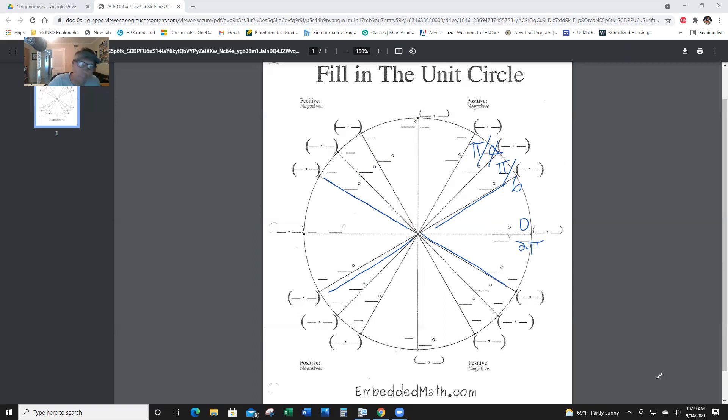The next one is π over 3. Pi over 3 means one-third pi. Remember, pi is 180. So one-third of pi is 60 degrees, and that's because 60 goes into 180 three times. Anything with a denominator of 3 will be a 60-degree reference angle. And this is, of course, π over 2 — half of 180 is 90 degrees.